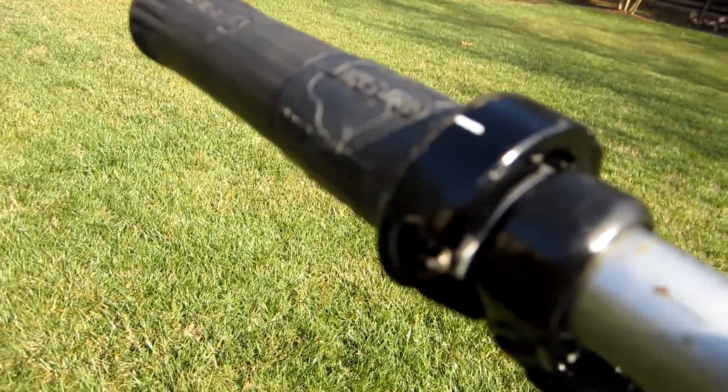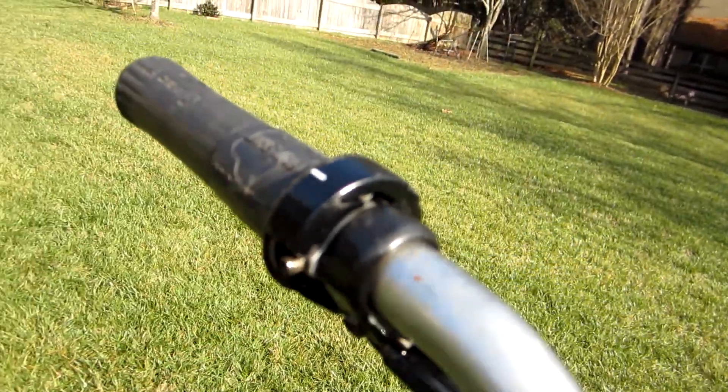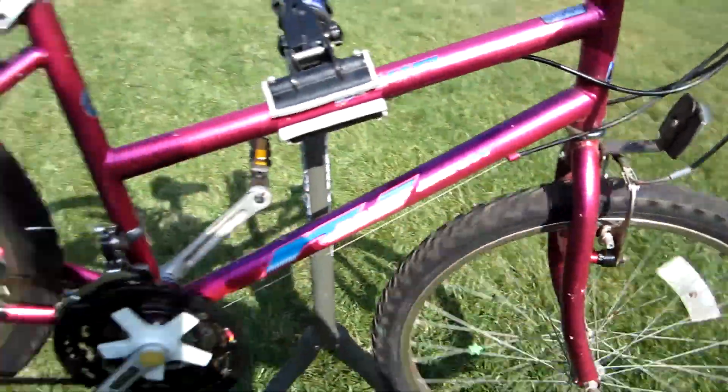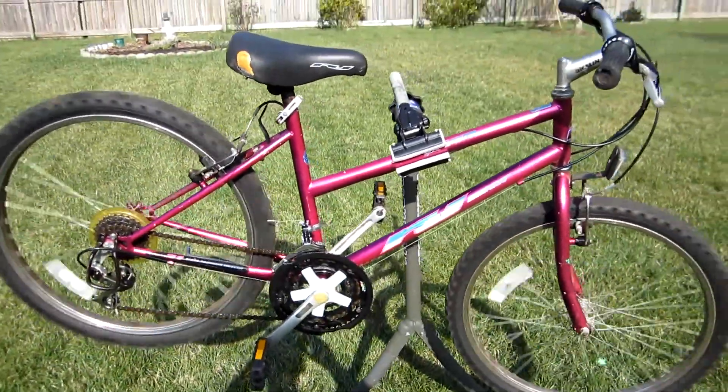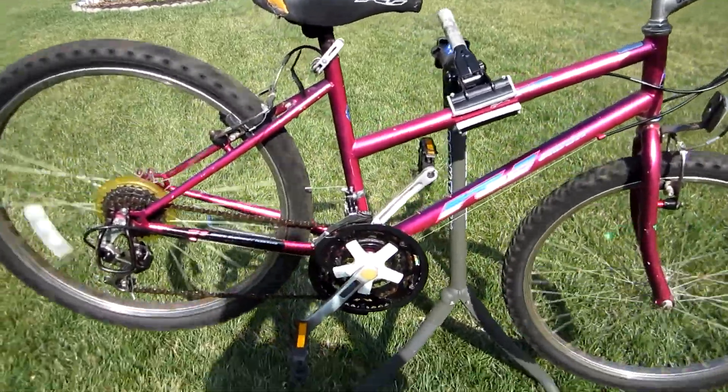The only thing is this crank grip shift is a bit broke — I wouldn't say a bit broke, it's got a chunk broke out of it here. But it's a very usable bike again for somebody. So I'm going to take it down to GCF today, and hopefully somebody can use this again.